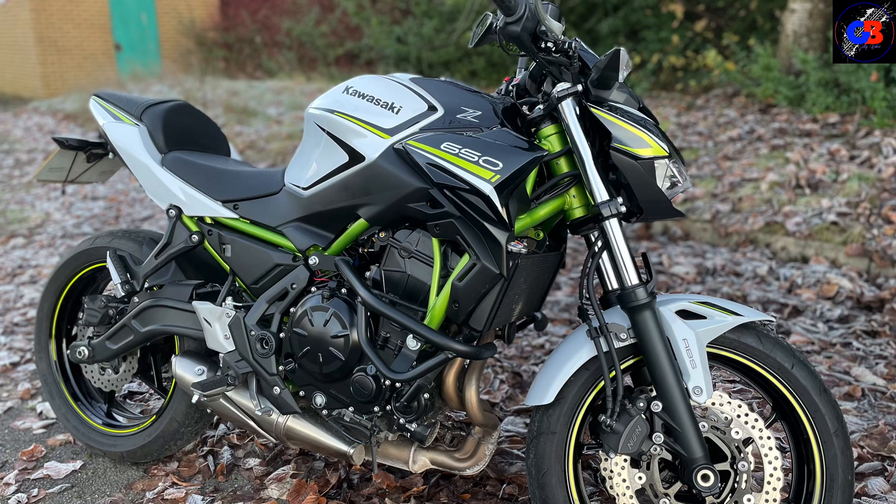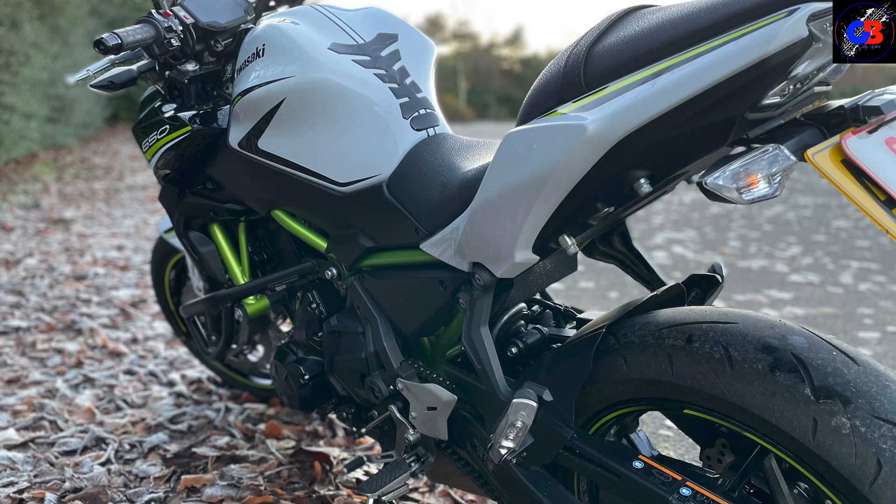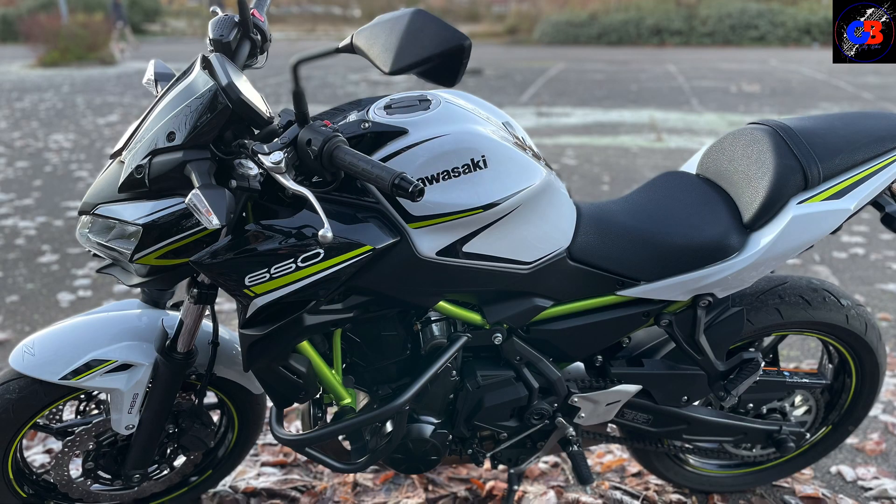It's a two-year-old model — a 2020 bike — but if you told me it was brand new I would believe you because it's absolutely spotless. Everything about this bike is just perfect. The paintwork, even down to the crash bars, there's just no scuffs or scratches anywhere. In fact, the only marks on it are just from the bit of dirt I've picked up while riding.